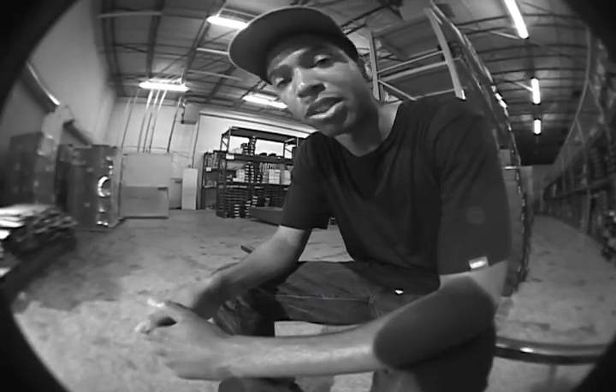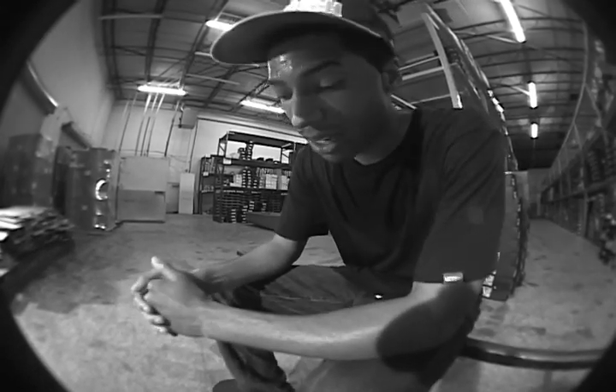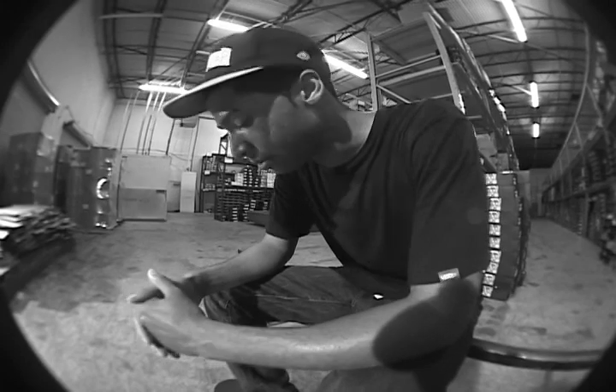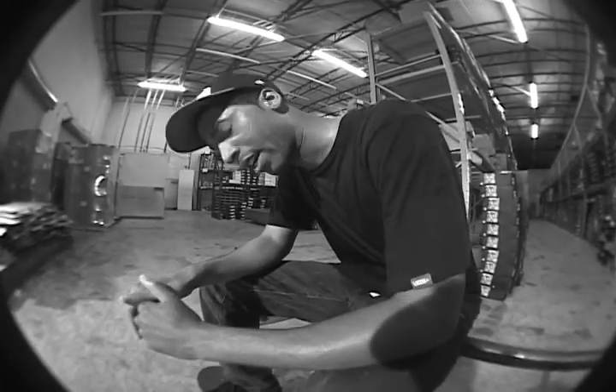If you like doing a lot of flip tricks, man, this is definitely the shoe for you. I really don't have a whole lot of negatives about it. I just wish I got a different color — maybe a tiger stripe.